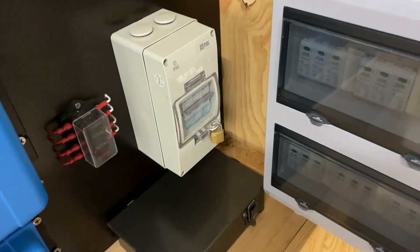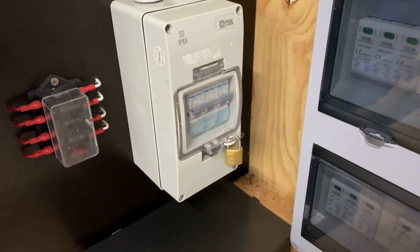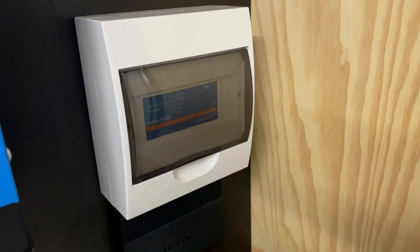I'll start by taking the cover off the AC circuit breakers. This is the parallel connection for the three inverters. And also take the cover off the servo so I have access to the digital input.